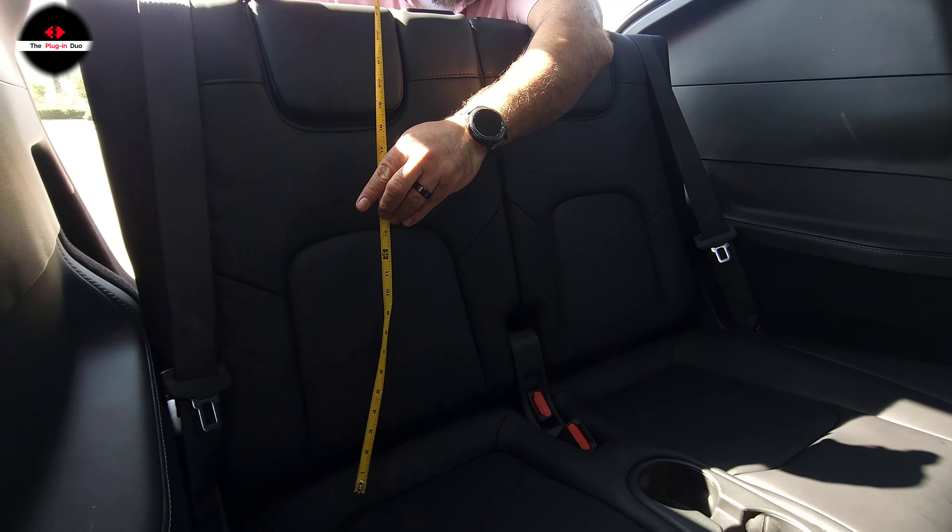The cup holder in the middle is four and a half inches wide and extends about 10 and a half inches, but it has a very low profile, so if you don't have cups there, you can sit over it and gain that much more space. The back of the third row seat is 18 and three eighths inches wide — same on both sides.